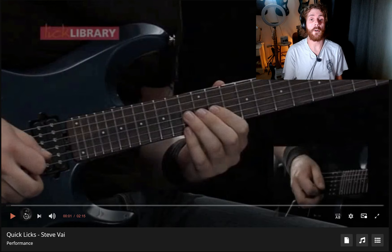So this is Quick Licks in the Style of Steve Vai, Andy James Performance. Haven't heard this in a little while, so looking forward to this. All right, let's go.